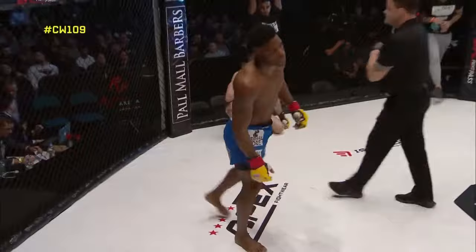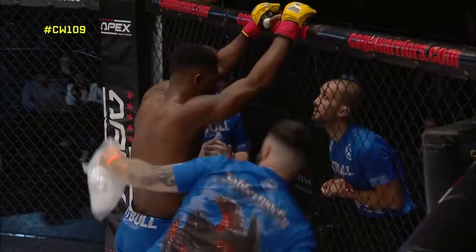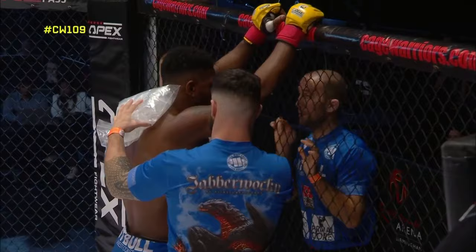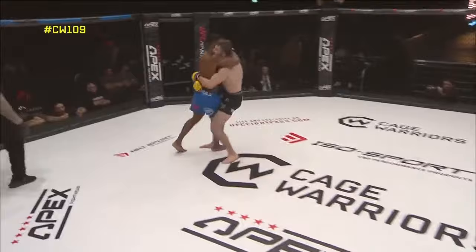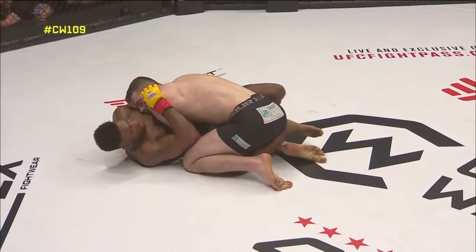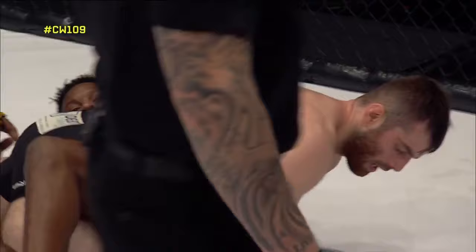That single leg defense at the end was really nice. The fluidity is what stands out — there's no stutter step, no disconnect-reconnect, it's constantly contacted. Looking back at the action: Ebanks moving forward behind a big looping left, but as soon as George Smith got the grip around the waist that was all she wrote in terms of the stand-up. You can't walk into double underhooks and not expect that bend in your spine.